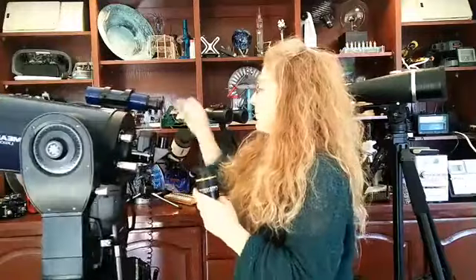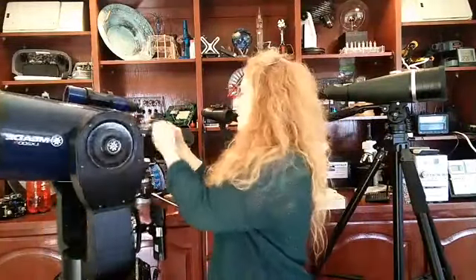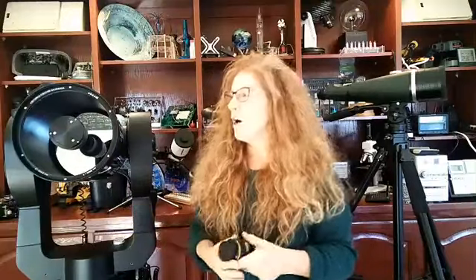This eyepiece plugs right into the back of the telescope. If I swap it for another eyepiece, my magnification changes. The most useful magnification you get is about 50 times the aperture in inches — so for a 10-inch scope, that's 500x max. Don't ever buy a telescope from Walmart, Kmart, or Costco; they'll claim 1200x, but you can't get much more than 500x without images being blurry and dim. That's just a marketing trick — don't fall for it.